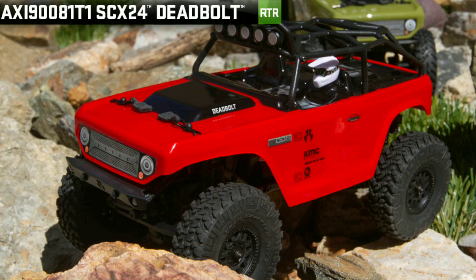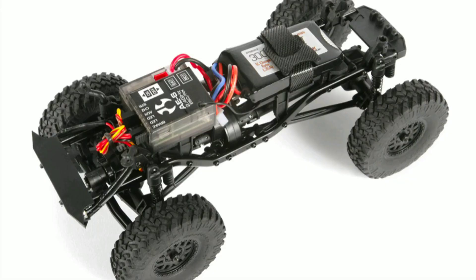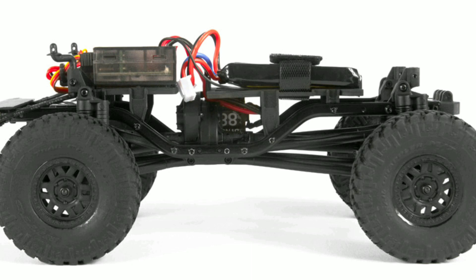At $109, I think you're getting a pretty good package because it comes ready to run, and that includes a LiPo battery as well. There's a quick snippet with the body off, and it has pretty good ground clearance from what I'm seeing here.